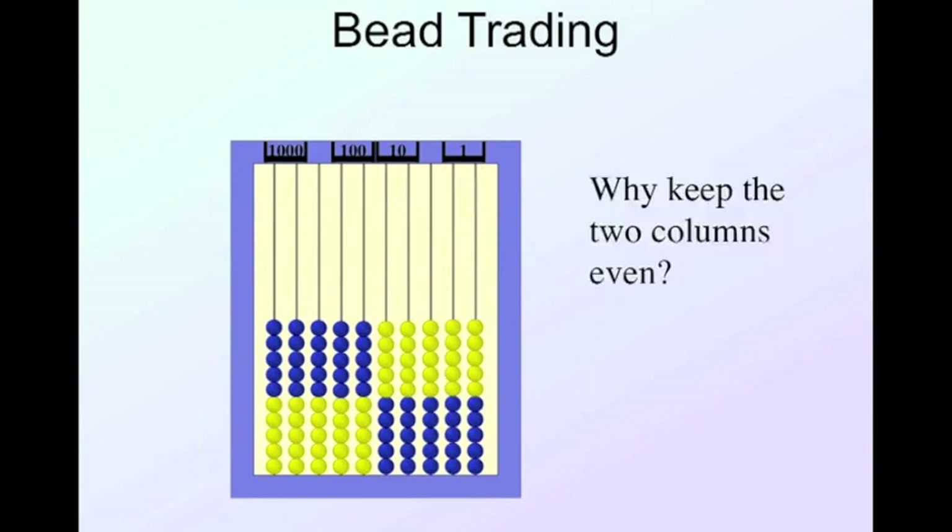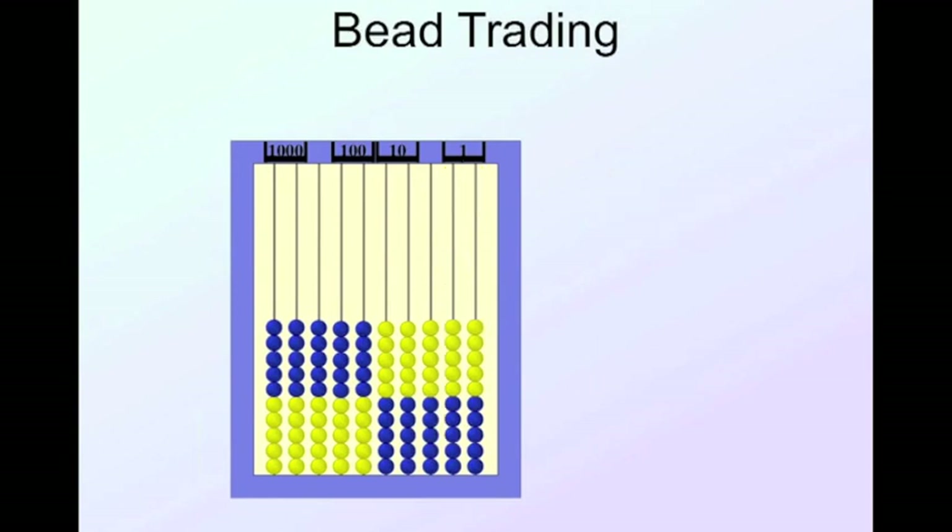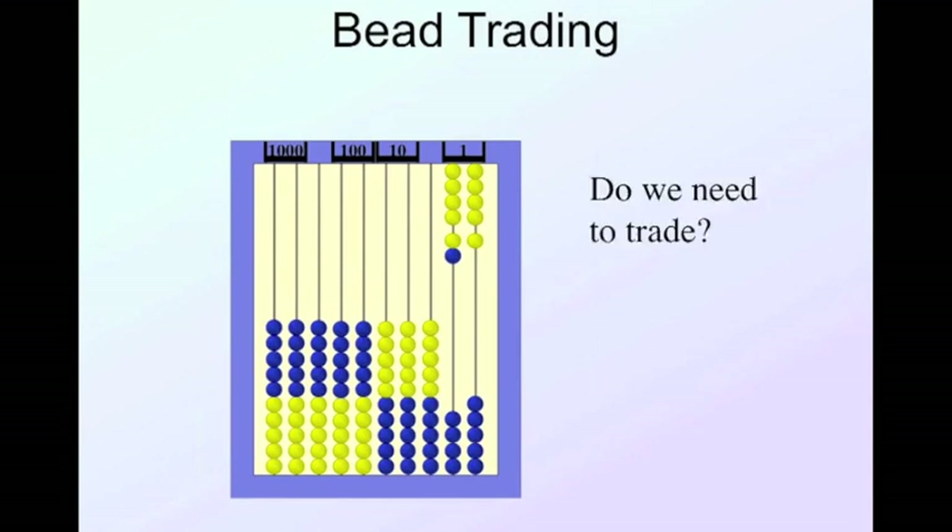As you can see, children get the idea of trading through this process. A common question is: why do I always keep the two columns even? If I have eight and three, can you tell from looking whether I need to trade? It's not obvious. But if I do it with even columns, you can see by the colors that I'm over ten — I have ten and one more. Keeping them even lets you quickly see when you're over ten.